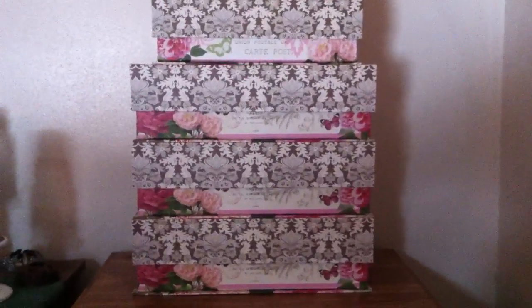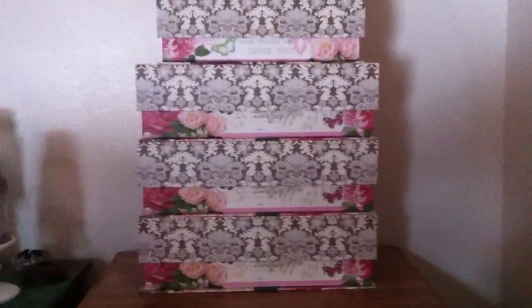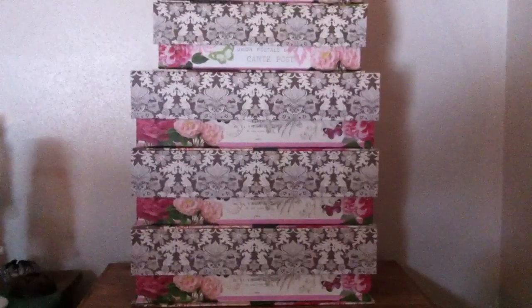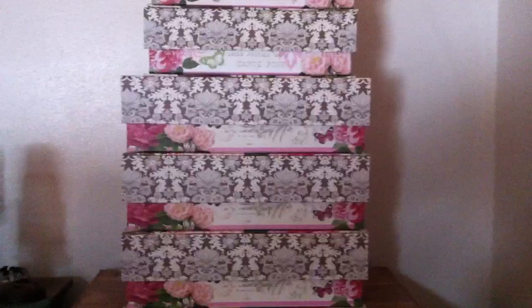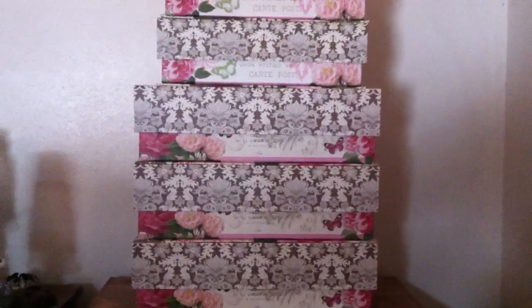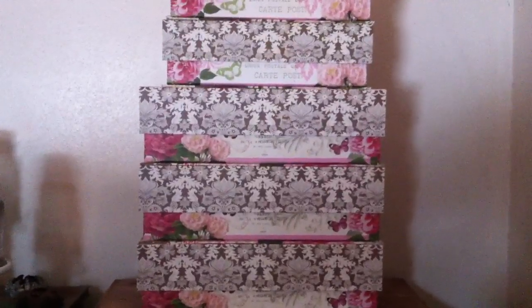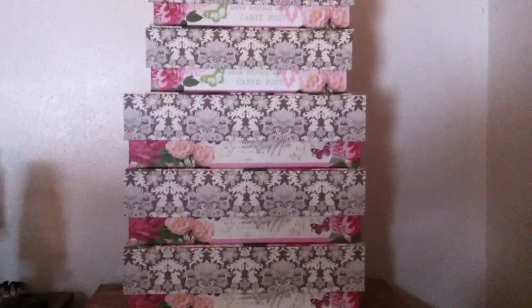I've been asking you guys questions and getting lots of input off of YouTube and Facebook, and I finally came up with the decision to order these boxes. I bought them from Michael's, which is a craft store. At first I went and bought five boxes but I forgot one category, so I went back and picked up the last box.